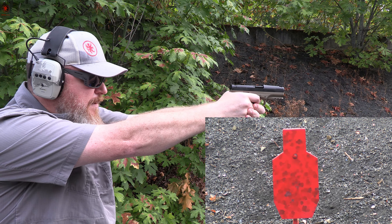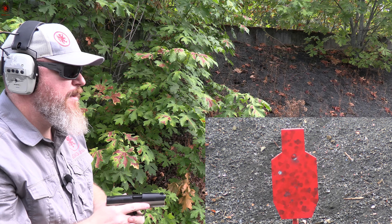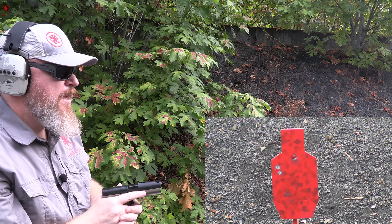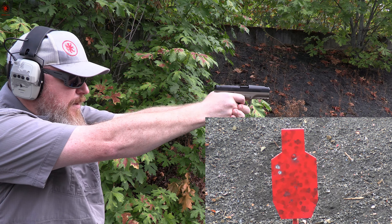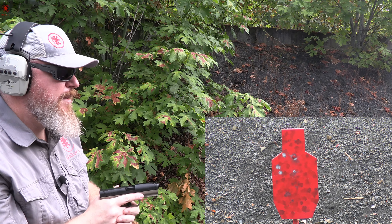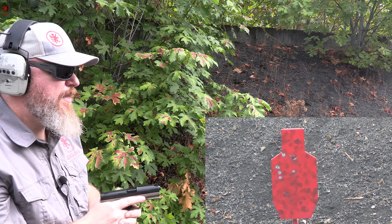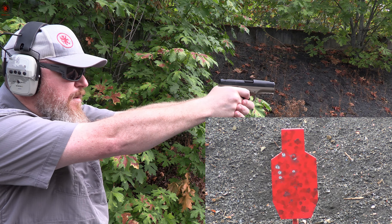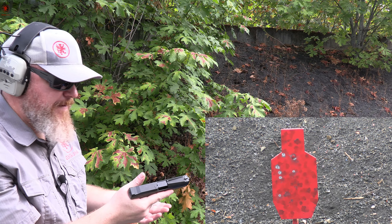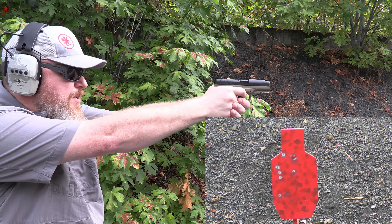I've got to remember these sights. Those two were misses. I find my eyes focusing more on the rear sight than the front sight. But the gun is so comfortable to shoot. With how high it tucks your hand up under the slide, it's a really easy shooter.